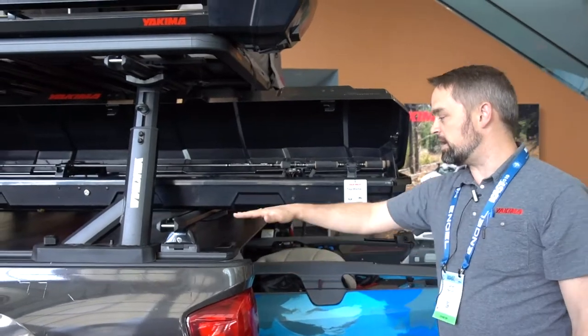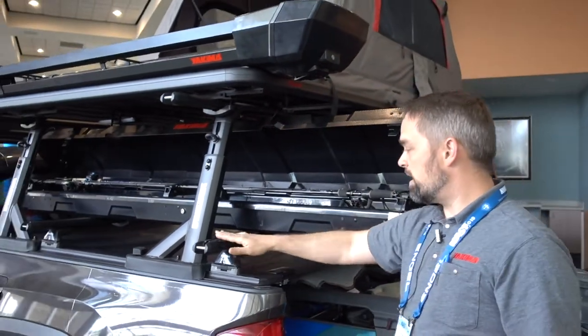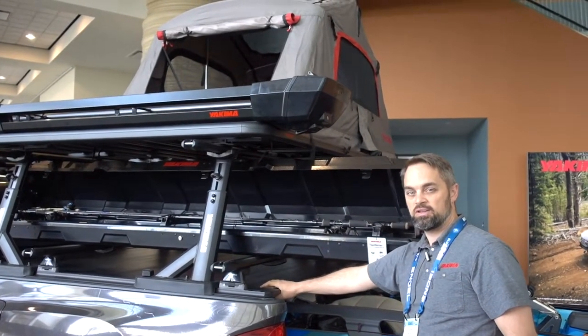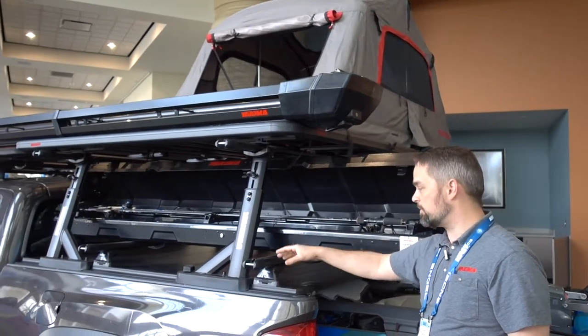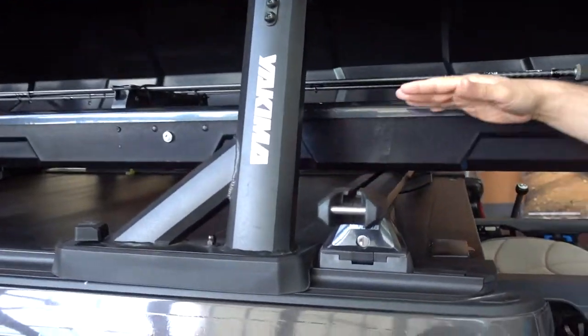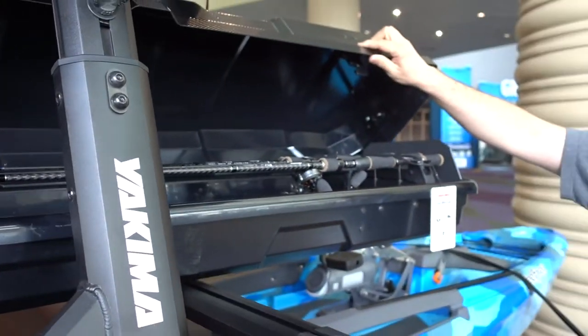As we move into the rest of the truck, above the bed we have a full system to take advantage of all this space. We have HD bars here mounted into this tonneau cover. This is a Retrax XR series tonneau cover — that is new — and it has a mounting system built right into it for our HD bar and our truck rack, the Overhaul HD. This system is set up with the brand new Topwater rooftop fishing rod box.